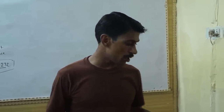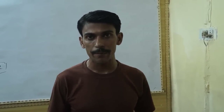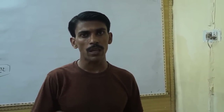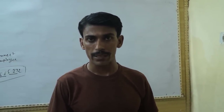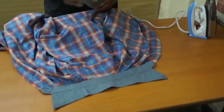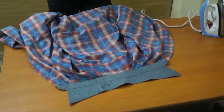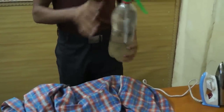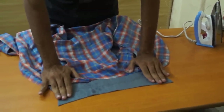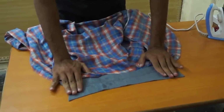According to the type of shirt, you can change the setting, because it is very useful to save your shirt from burning. First of all, just spray water on the shirt. This is important because it increases the moisture on the shirt.